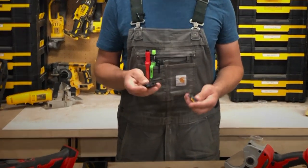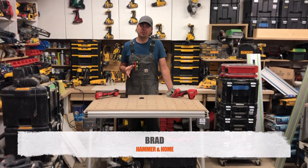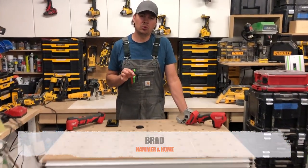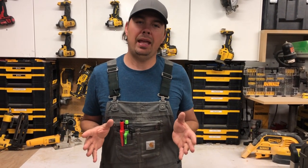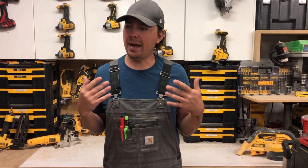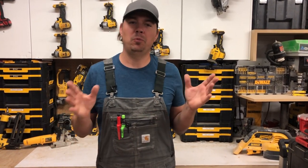Hey guys, Brad here and today's review is gonna be on a Milwaukee tool. This is a really cool idea that's been around for a while now and I think everyone should have something like this. Am I sold on this? We'll find out.